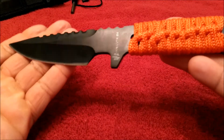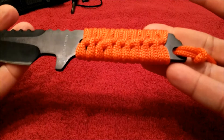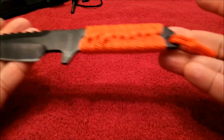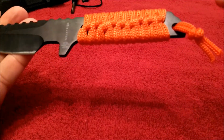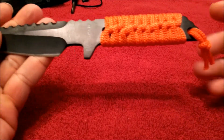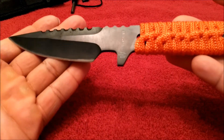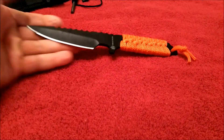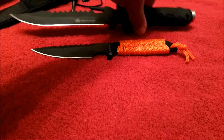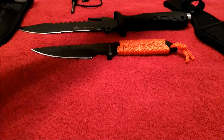The handle is wrapped in orange paracord, which makes this knife really visible. You also have some paracord right at the end where the lanyard hole is located.